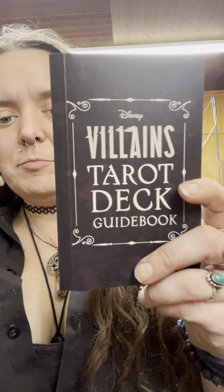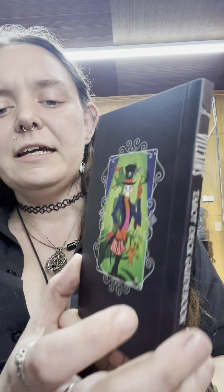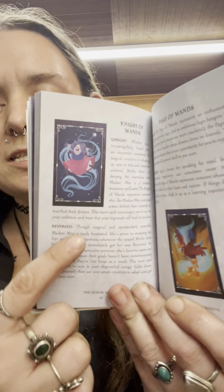Here is your guidebook — it is a little black book. It says 'Villains Tarot Deck Guidebook.' Inside, it tells you how to understand your deck, the meanings for all the cards, how to care for your deck, preparing to read tarot, and then a couple of spreads. It has some pictures of the cards to explain. For the Major Arcana, you get a page for the card and a page for the meanings, but for the Minor Arcana, it's kind of all squeezed into one.